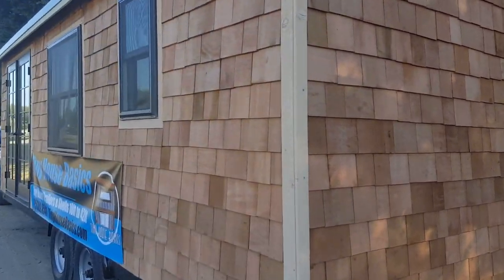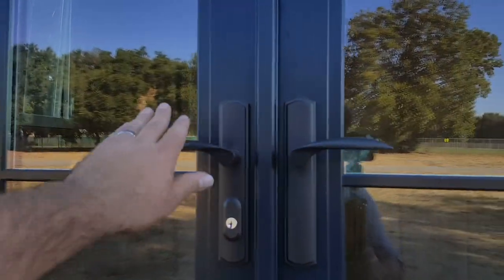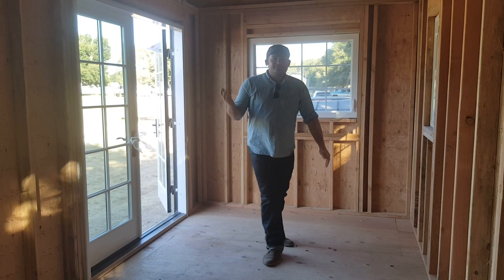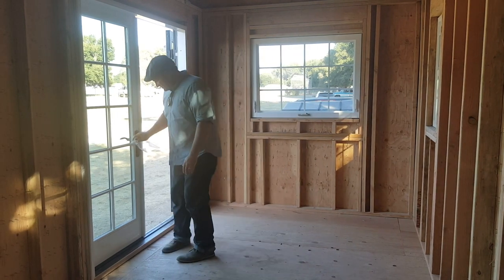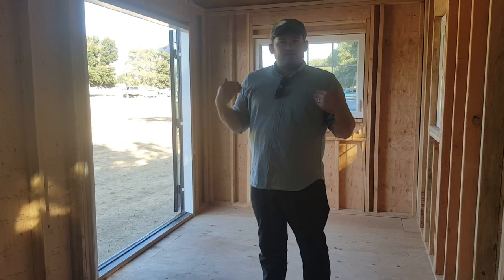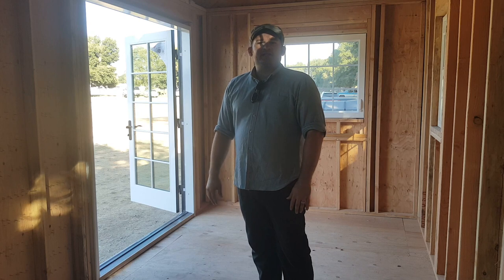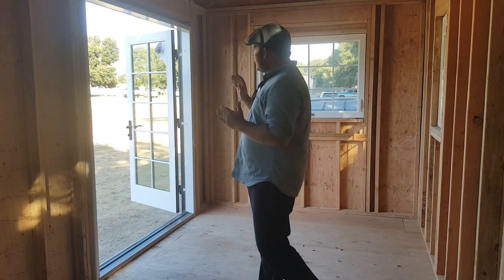Here we are on the inside of our 24-foot tiny house shell. We have these big six-foot Milgard Essence French doors that really open up the space when you get them wide open — they help bring the outside in, which is really important in any tiny house design. With this tiny house shell, we have the six-foot French doors in the front and nine extra windows.